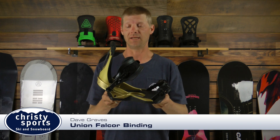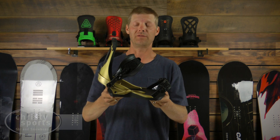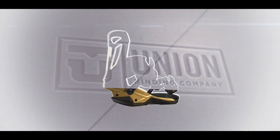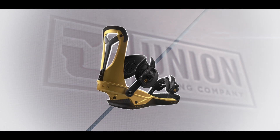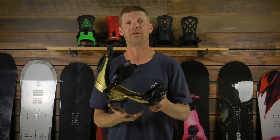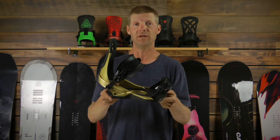Hi, my name is Dave with the Union Binding Company and this is our 2018-19 Falcor binding. The Falcor binding is a pro model binding for Travis Rice. Travis Rice is a very powerful snowboarder, and Travis likes a little bit of a stiffer high back with a softer base plate, so in making the Falcor binding we did just that.